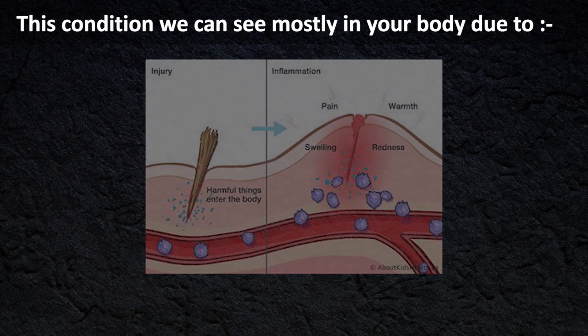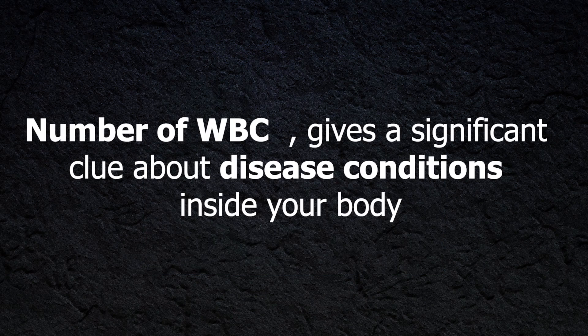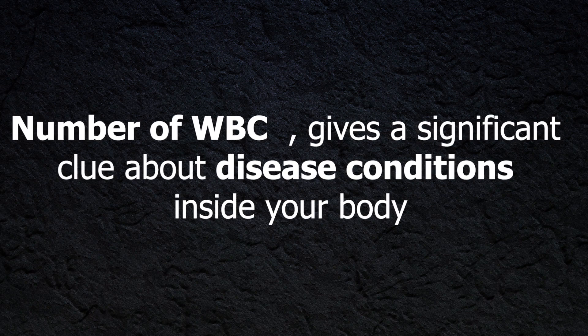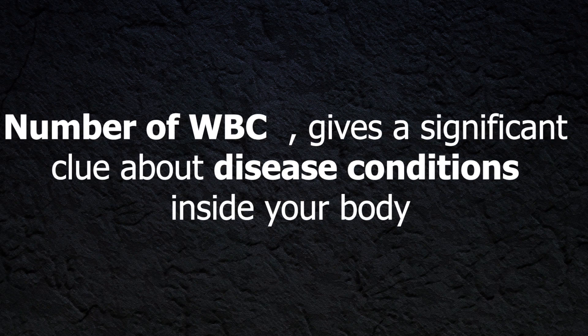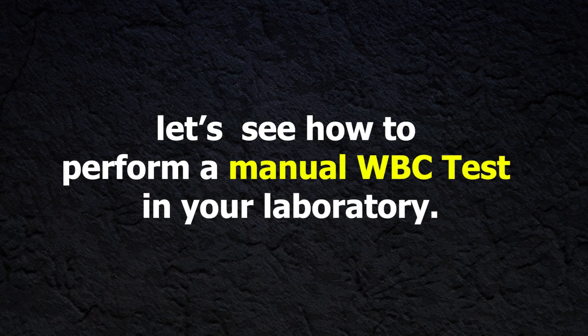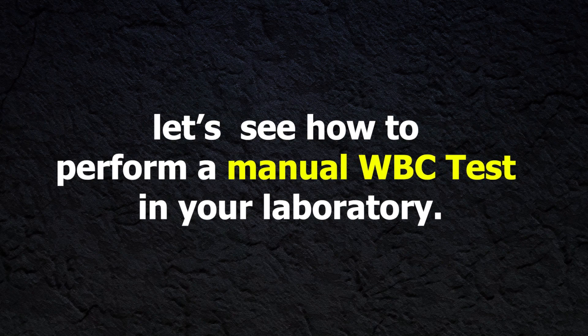Leukocytosis is a condition we can see mostly due to inflammation. Therefore, the number of white blood cells in the human body gives a significant clue about the disease condition inside your body. So let's see how to perform the manual white blood cell count test in your laboratory.